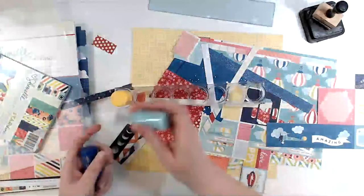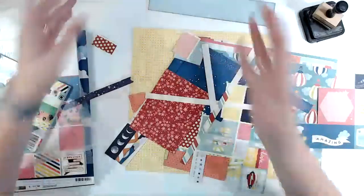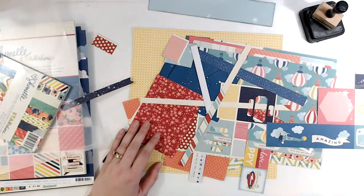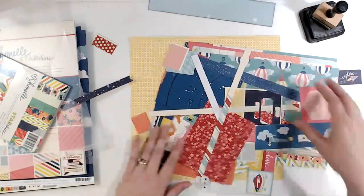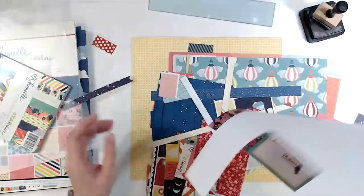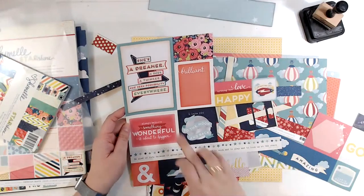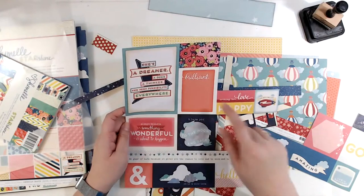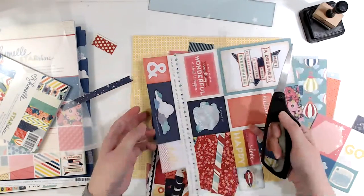Let's put these upside down. I chose dandelion yellow, calming aqua, and midnight blue — those are my favorites for the most part and they match everything. I think I might use this brilliant as my journaling box.